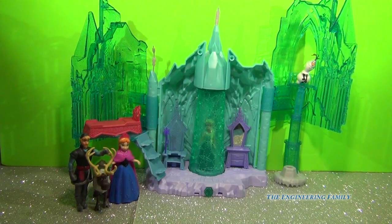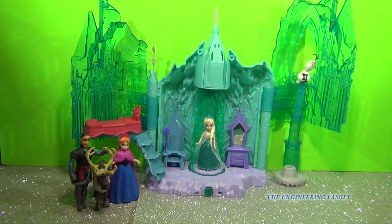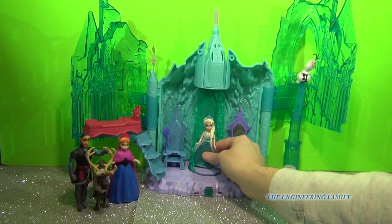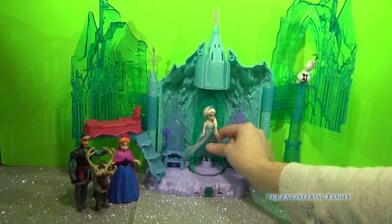First off, let's see what this set comes with. As you can see here, it comes with an expandable castle and it also comes with — if you turn this around — it comes with the Elsa doll. As you can see, she's standing super perfectly because they made a little hole there for her to stand, and I think that's super awesome.